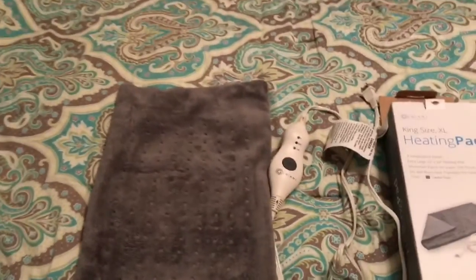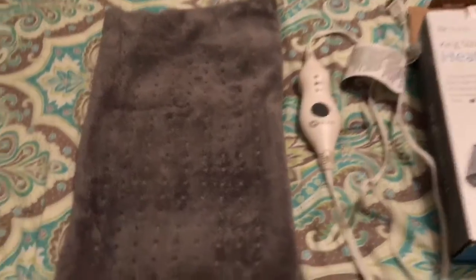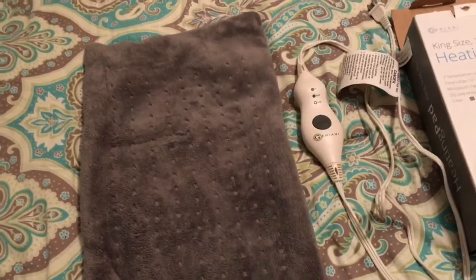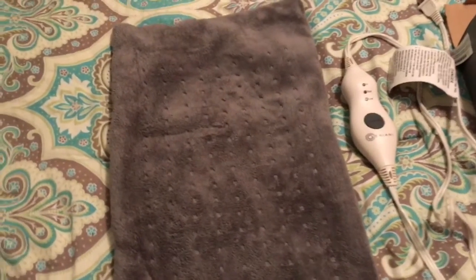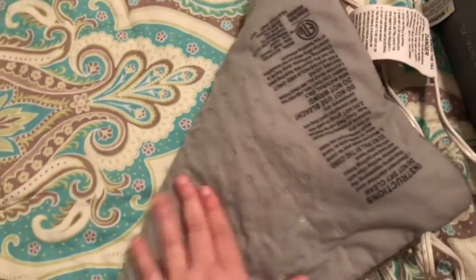Hey guys, I want to show you this heating pad I got to try from this company and it is so cool. First of all, it's really soft. Now it looks like it's been used a little bit — my husband has been using it for about two weeks. He always uses it for back or body aches, and when you don't feel good. He's like a big person who likes hot baths and heating pads, so this is something he's been using on and off for a while.